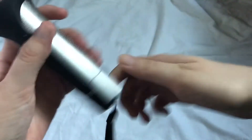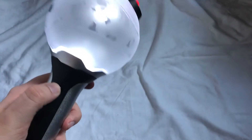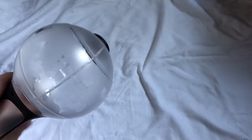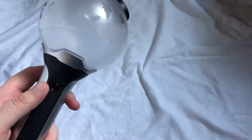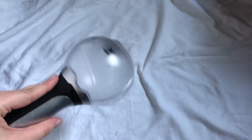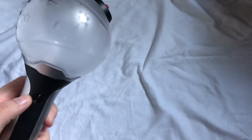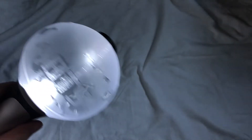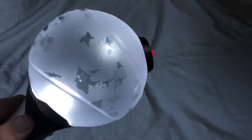Oh my god, whoa — it vibrated! Okay, that's so weird. With the version 2 you have to hold it down to turn it on and off, and it vibrates. Oh, that's so weird! Wow, okay, here we are.